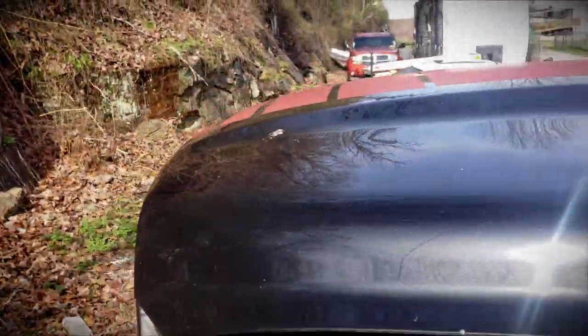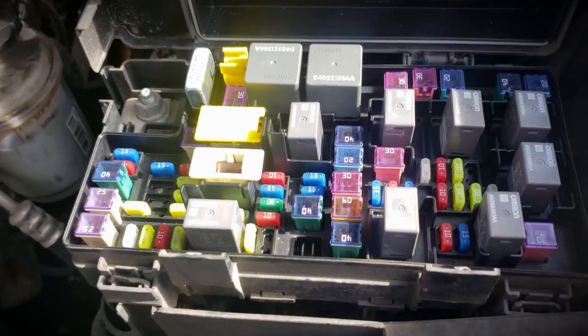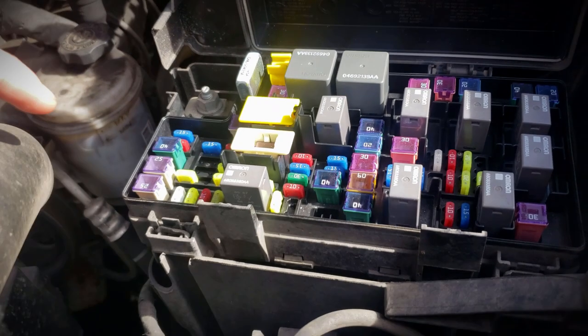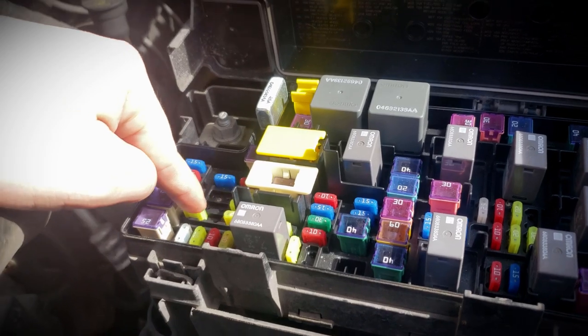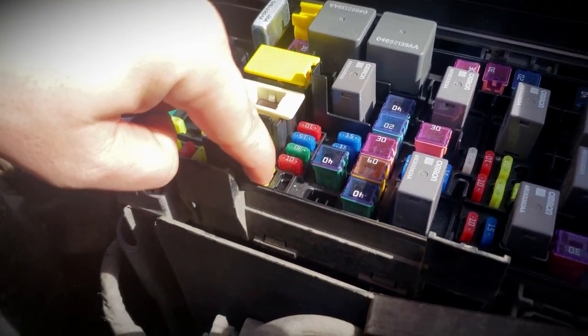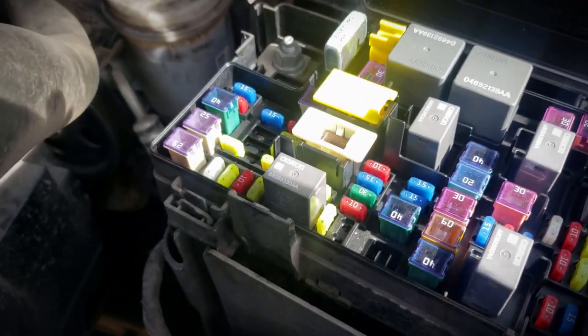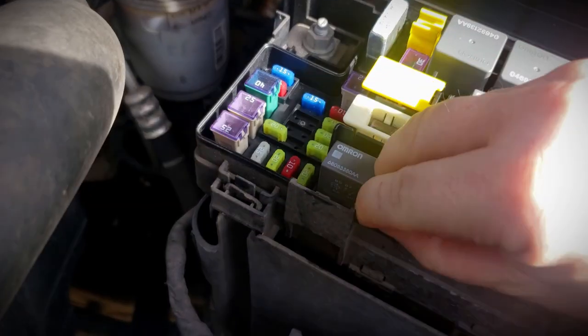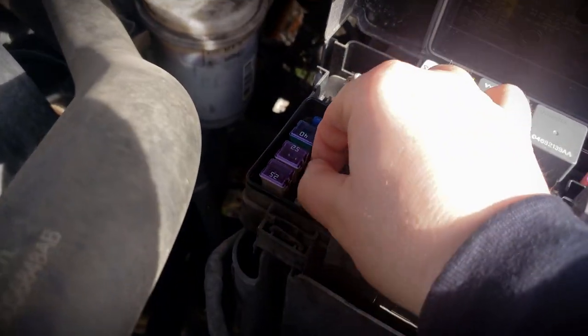I moved it around again and the truck started. So what I'm going to show you today is how to bypass that. We're going to jump in the Ram, pop the hood, and come around to the front to the fuse box. With the hood open, just pop open the fuse box — this is the overall layout. The ones we're actually going to be working with today are M7, which is the rear cigarette lighter, and M25, which is your actual fuel pump relay fuse. We need to remove both of these.